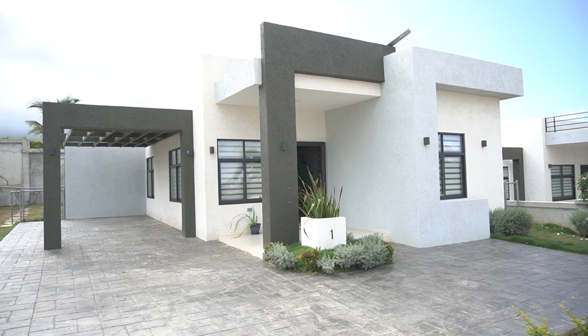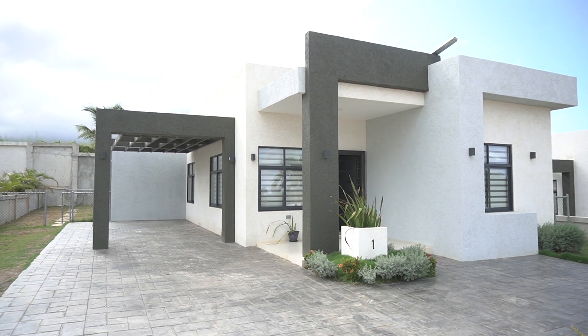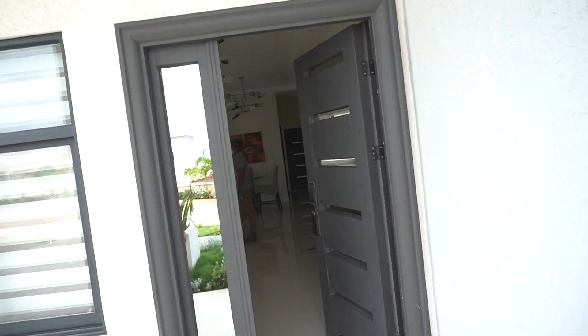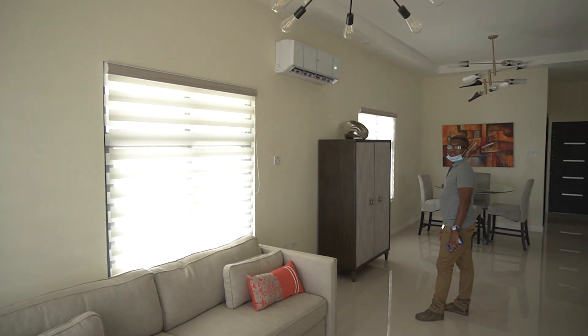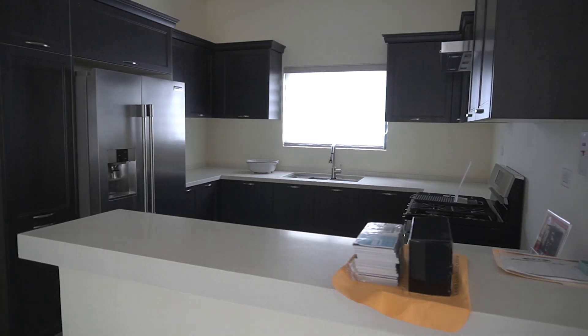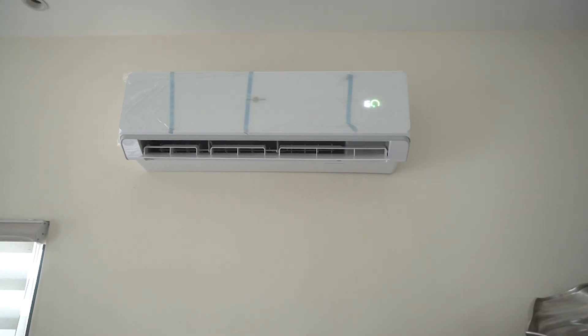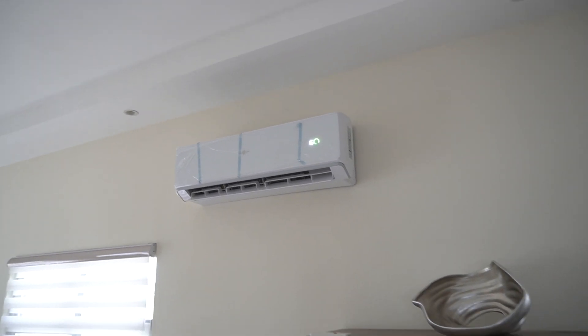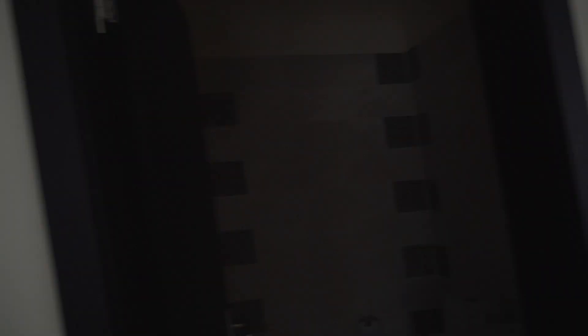I'm going to do a quick tour so you can see what a Pyramid Point house is like. This is the two-bedroom unit from the outside. As we walk to the interior, we enter the living room and dining room area — it's an open concept. Here's the powder room, and next to it you have the kitchen. We have four mini-splits on the inside providing coolness to the dining room, living room, and kitchen area.